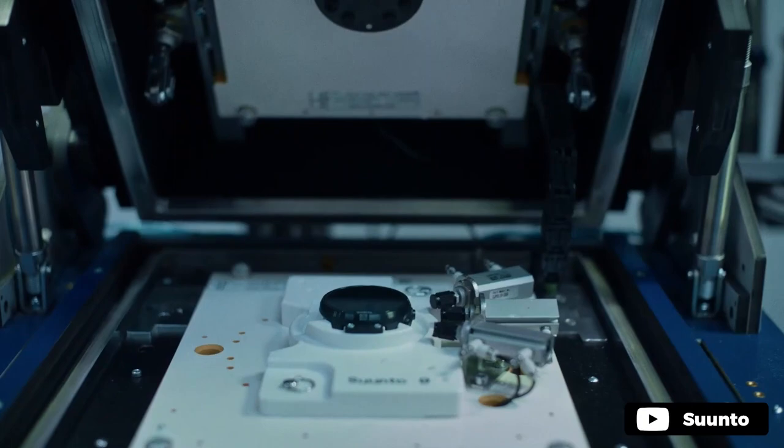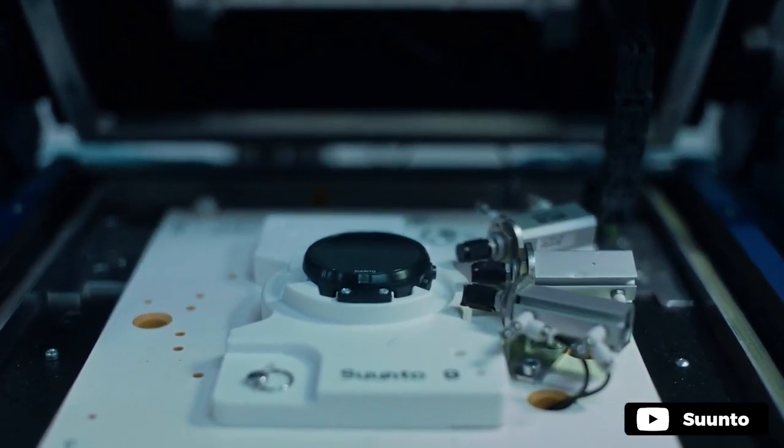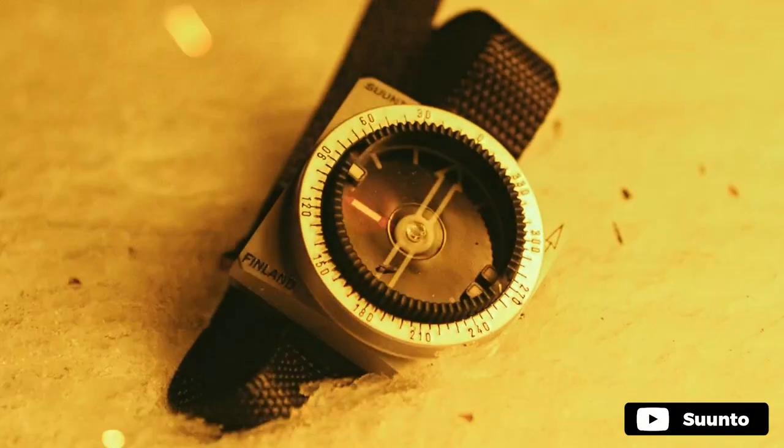Introducing the M9 Wrist Compass by Xanto. It is designed for maximum usability while keeping your hands as free as possible. The one-handed ease of use makes it ideal for tactical applications. The handy wrist compass comes with a nylon wrist strap that is perfect for navigating through rough terrain or just around town.